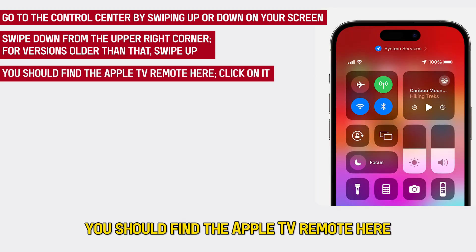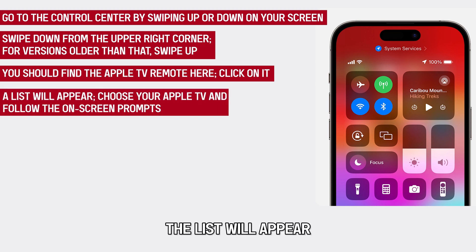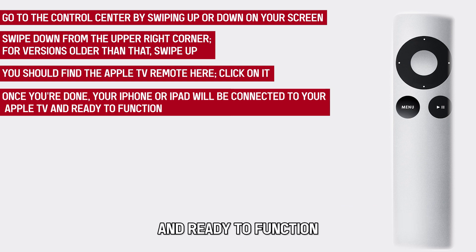You should find the Apple TV remote here. Click on it. A list will appear. Choose your Apple TV and follow the on-screen prompts. Once you're done, your iPhone or iPad will be connected to your Apple TV and ready to function.